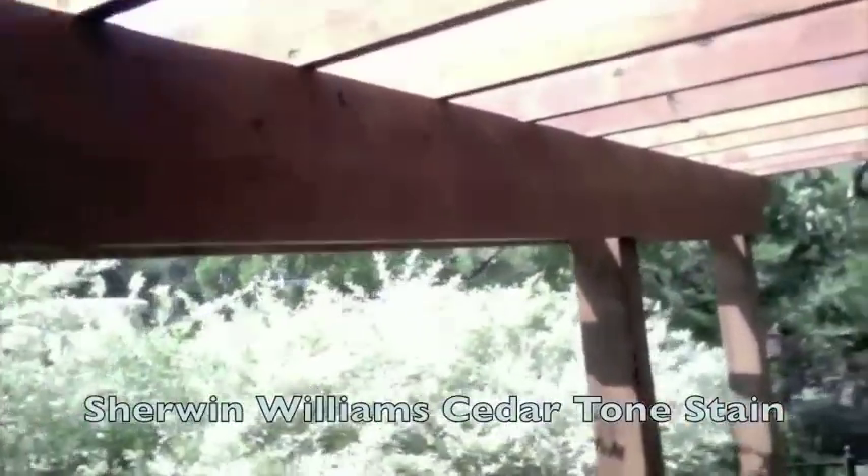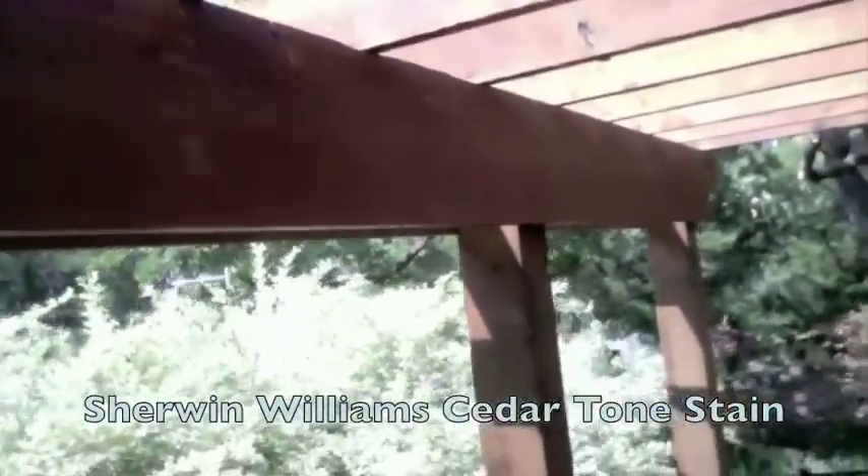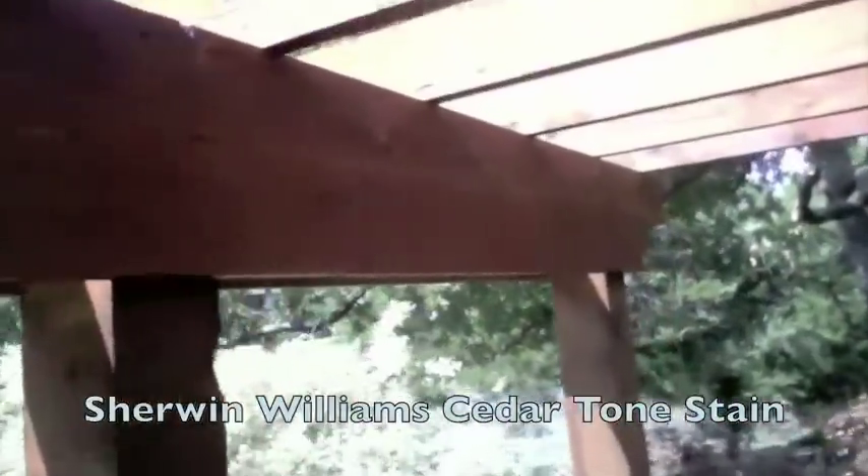As you can see here, freshly stained with Sherwin-Williams cedar tone stain — this pergola looks beautiful.